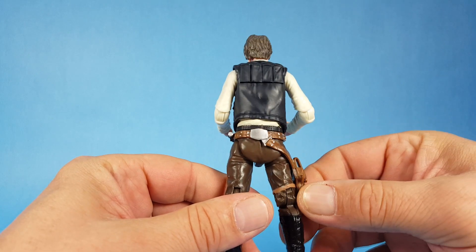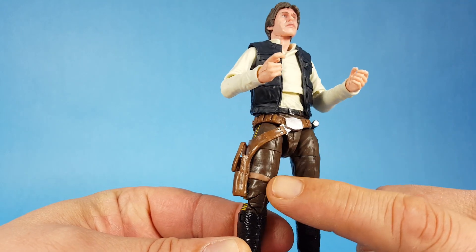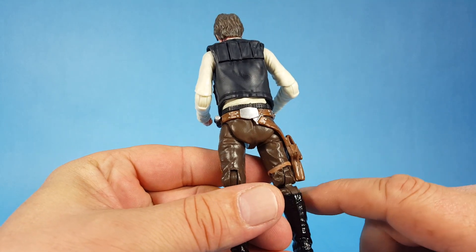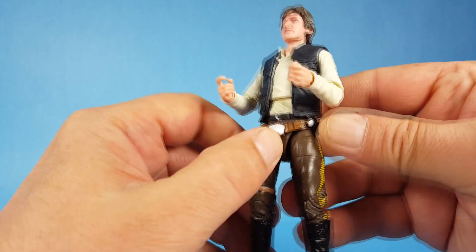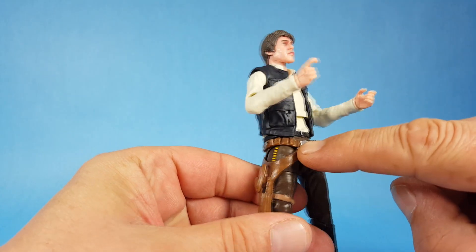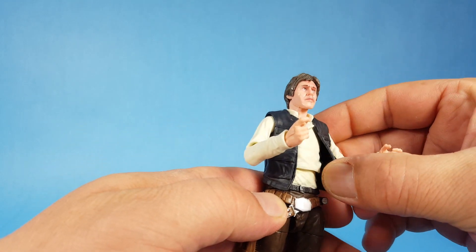Of course you have the famous gun belt. Just looking at it, it doesn't appear that you can remove it — the leg strap is actually molded onto his leg and it looks like they have it glued on there. The actual belt part feels like they might have it glued down in a couple of spots, but it is actually separate from the figure — not molded to him. The vest has some flexibility to it and it looks like you might be able to take it off as well.